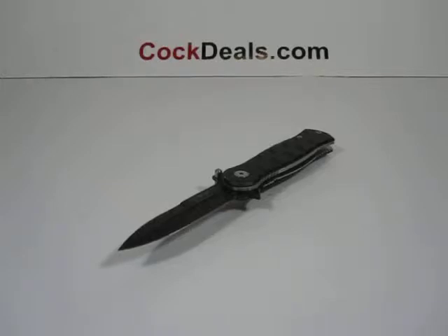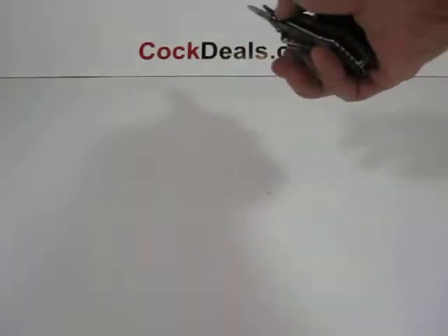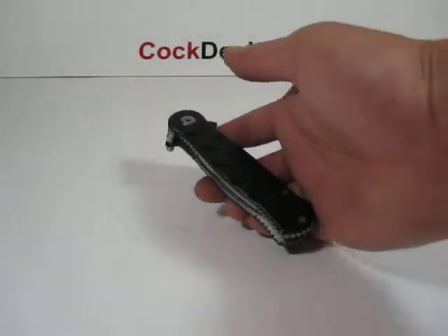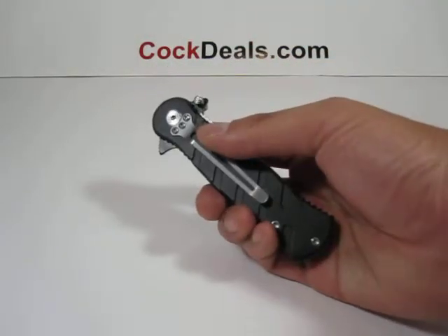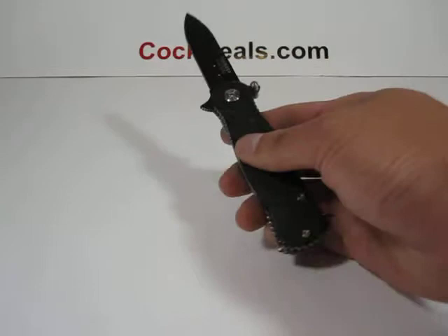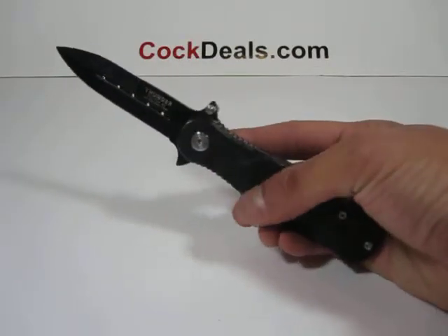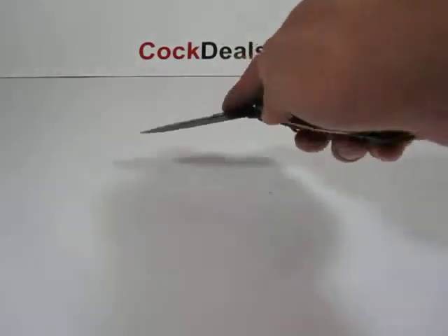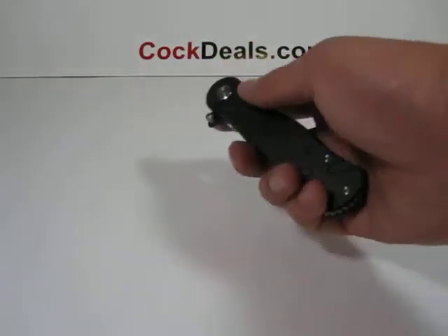Hey, what's up everybody, welcome to another cocktails.com video. Here we have the Thunder, our spring-assisted knife. The handle on this measures about four and a half inches in length. As you can see, there is a belt clip. The blade on this measures about three and a quarter inches in length.